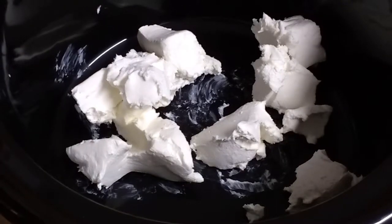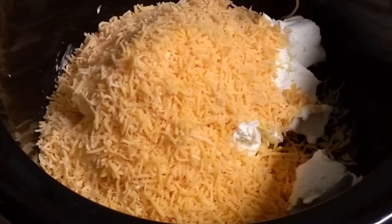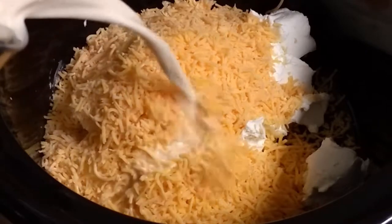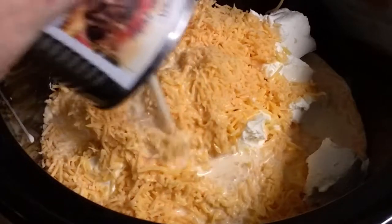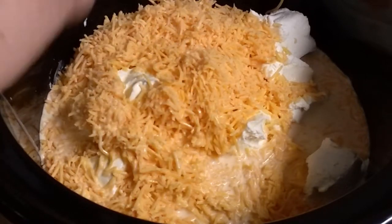Next, we'll add the cheddar cheese to the crock pot — that's three cups, roughly. Next up, we're going to throw in the evaporated milk. This is one 12-ounce can of evaporated milk.